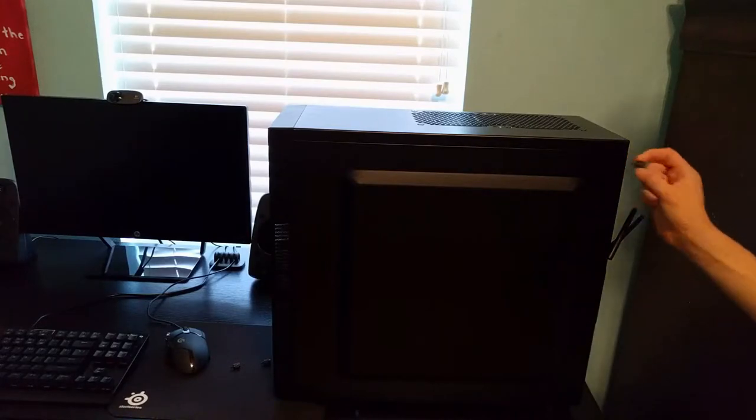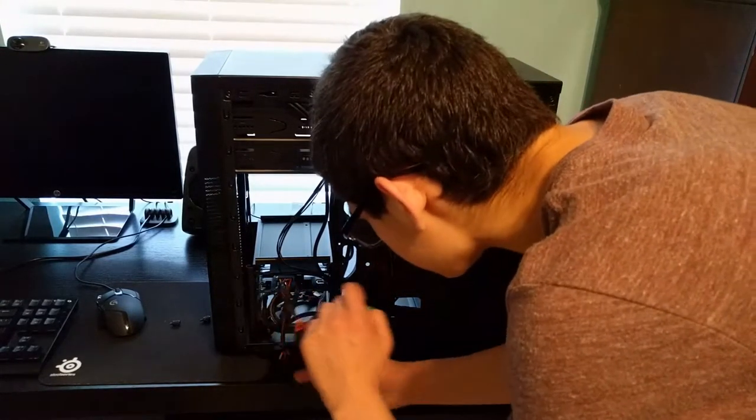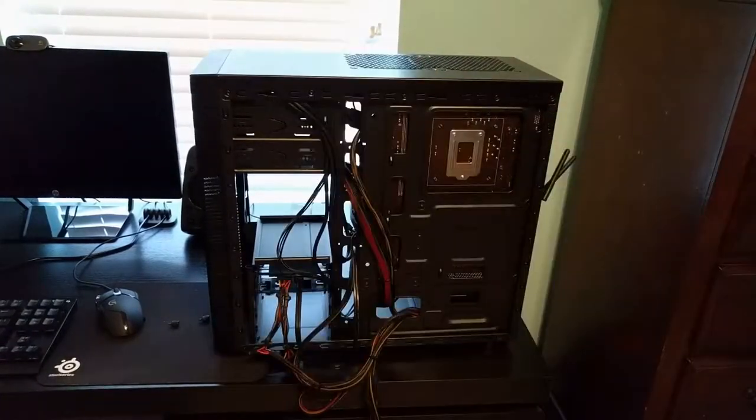Alright guys, we are going to install the new hard drive. Let's get this thing installed, shall we? Let's pull all these SATA data cables out of here. I'm going to go get my motherboard box, I'll be right back.